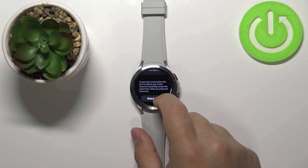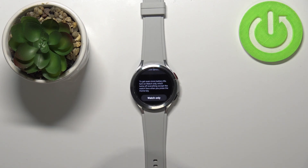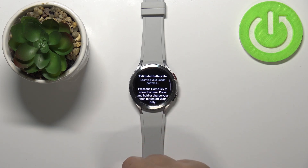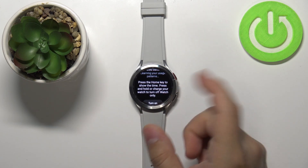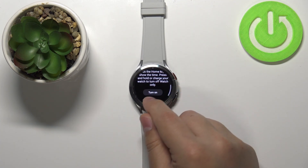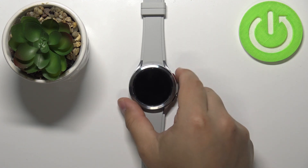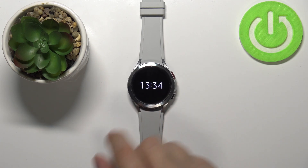You can also enable the option called watch only. This option will disable almost everything on your watch besides a basic watch face. If you tap on the watch only button, it's gonna turn off basically everything besides the watch face. To enable it, scroll down, tap on turn on, and wait a few seconds. After that, as you can see, we have only the watch face with the hour on it.